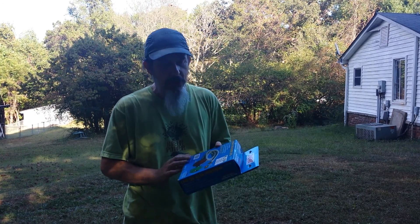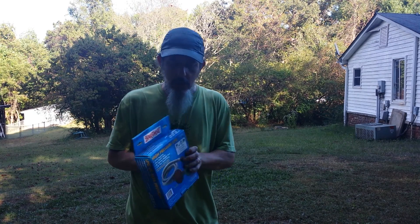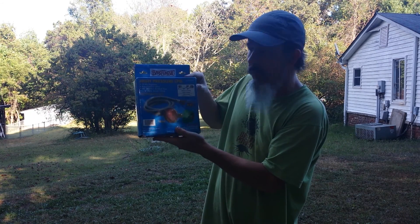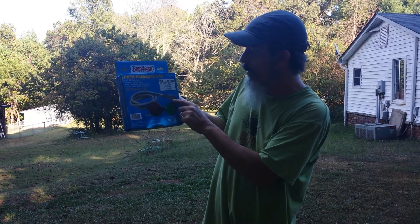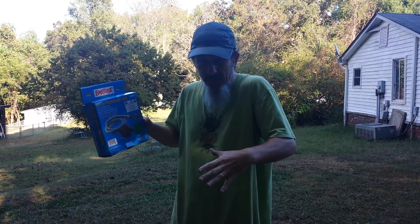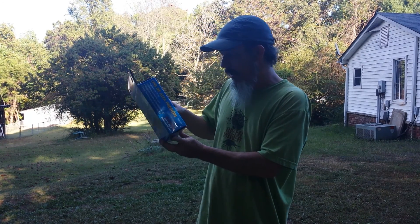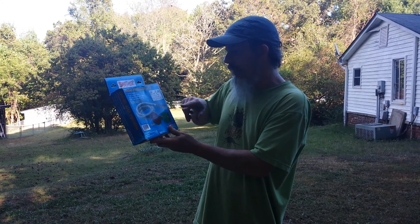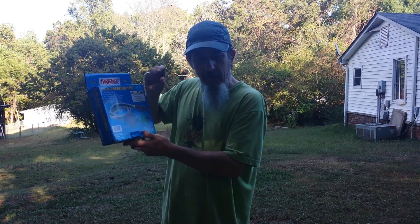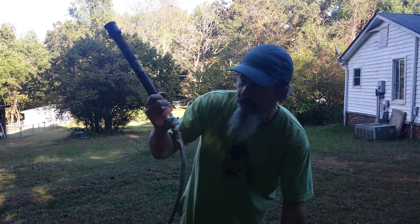Hey maker j101, quick shout out — love your channel, keeping up and glad to see your new video. This is the high pressure LPG regulator that I bought. It comes with the brass orifice, it goes to 10 psi, which is fine for this little Grant Thompson style build that I followed.